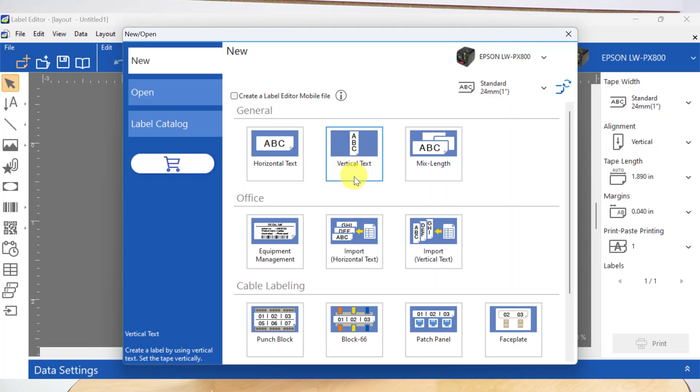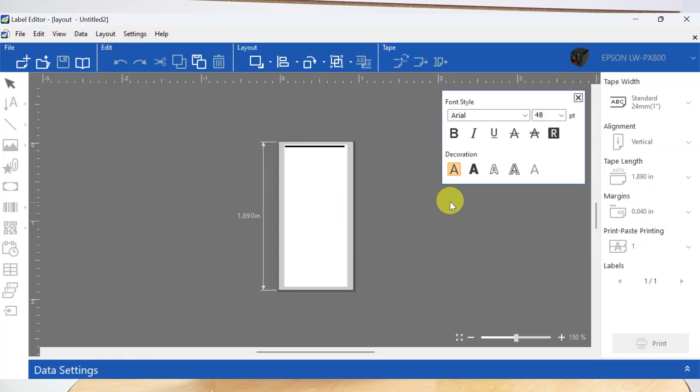So let's go ahead and launch the label editor PC software. When you do, you'll come to the new open screen. Now if you know that you want to make a vertical label, here under general you can simply click on vertical text. Tap that icon and it'll bring you into the program with a vertical label.